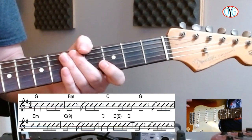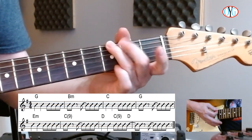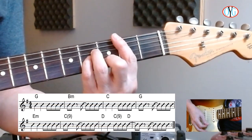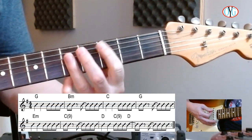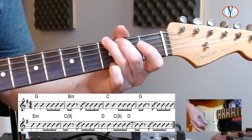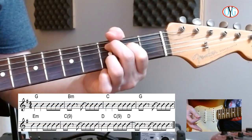You pretty much know the drill. You've got a G — you can play this G or this G, it's up to you. Then B minor, C — here we stay in first position, a little more jangly, or you can play this C, that's quite all right. Back to the G, E minor, C add nine.